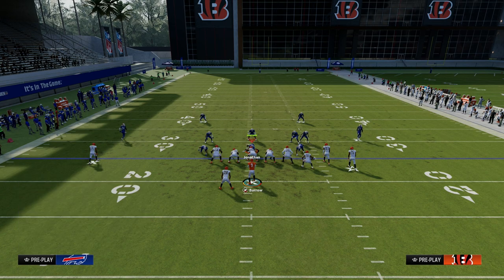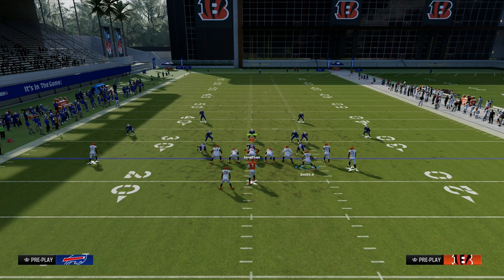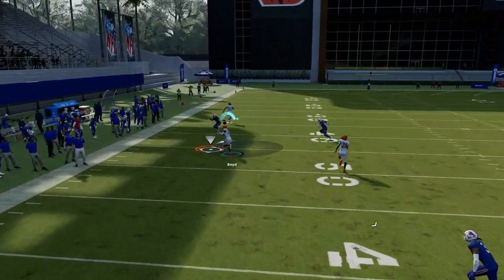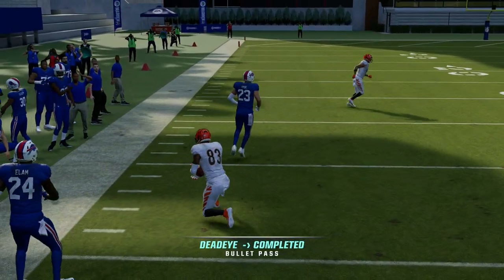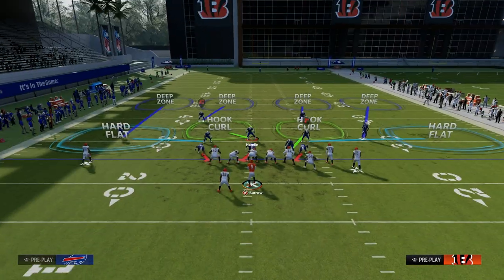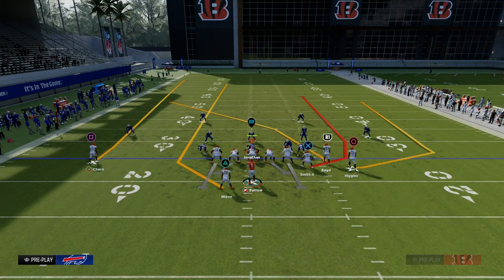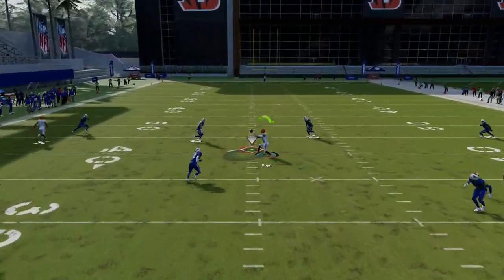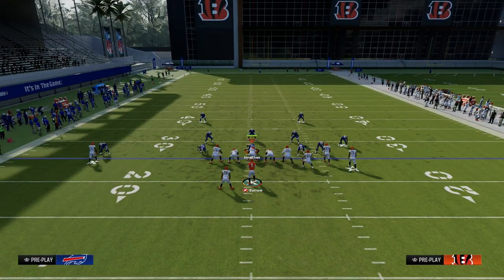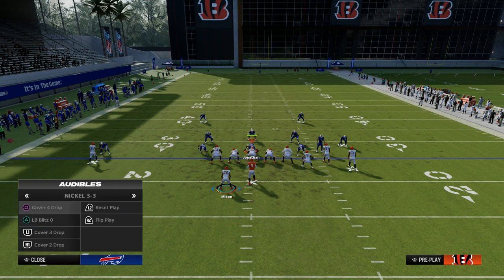Once we get them out of man coverage, they're going to probably go to some zone coverage. We're going to be able to utilize a seams concept on the right and on the left side. If they jump to the tight end, oftentimes this crosser is going to be wide open. The read is really about creating a seam where the user has to choose somewhere in the middle of the field to play. Verticals is truly a triangle read, and it's really one of the best triangle reads we have in Madden every single year.